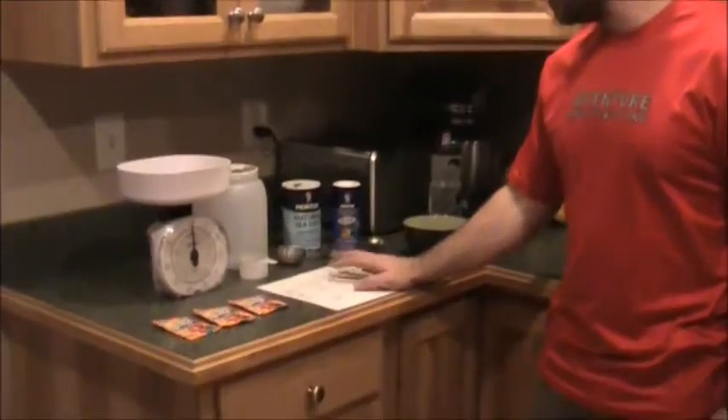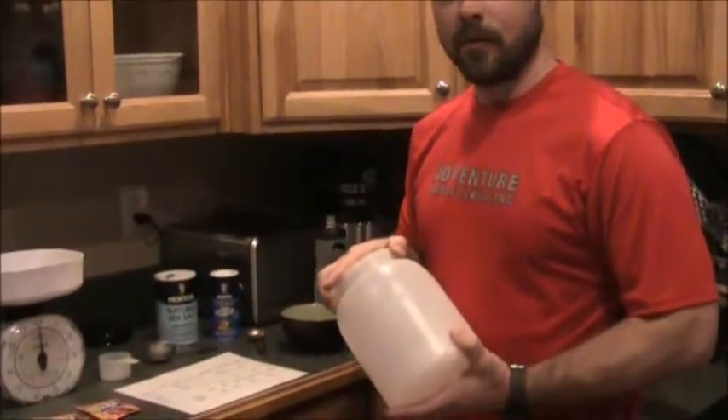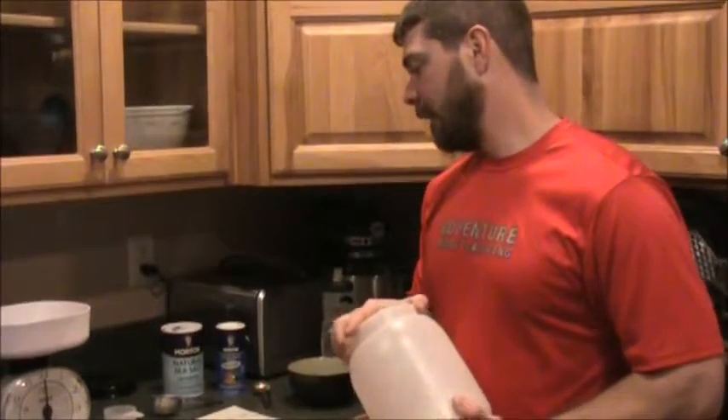This recipe for 36 servings is about what you'd get for a standard size tub from one of the name brands. It's going to be about two pounds of maltodextrin, so we're looking at something around two or three dollars. Something like Hammer Heed or EFS is going to run you thirty to forty dollars for a tub like this.